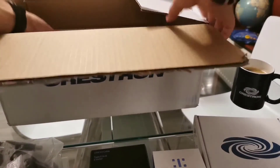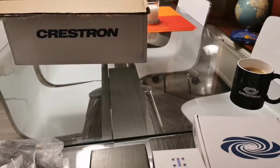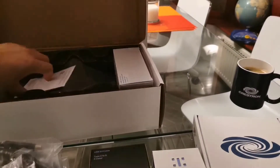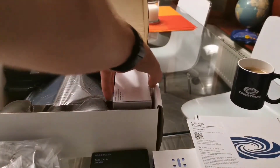Finally in the box we have this new little device called the MM30. It's available in three modes: Teams Audio, Microsoft Teams Room, or Zoom Room. There's documentation included, and we also have the POE inline injector — so if you don't have POE Plus on your network cable, you can use this adapter to provide power.